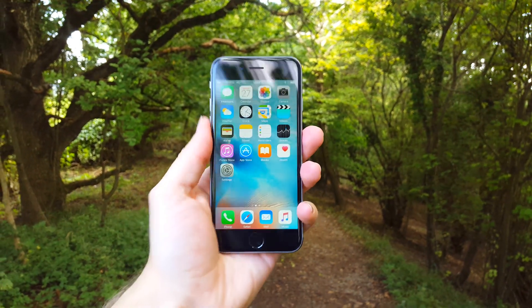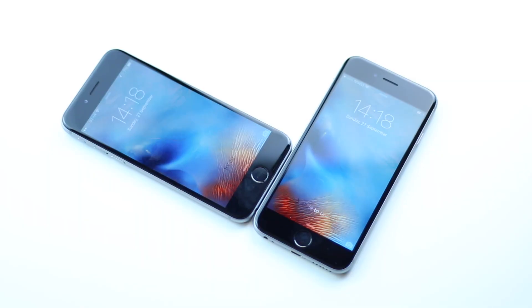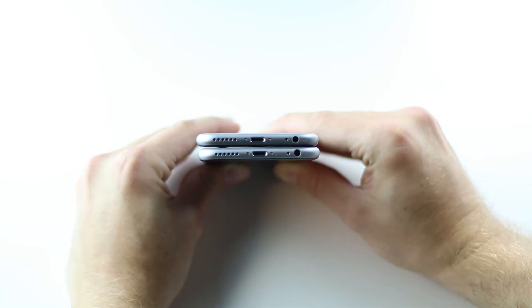Hi guys, my name is Tom and I'm the Tech Chap and this is the new iPhone 6S. Or is it? The 6 and the 6S do of course look almost identical.